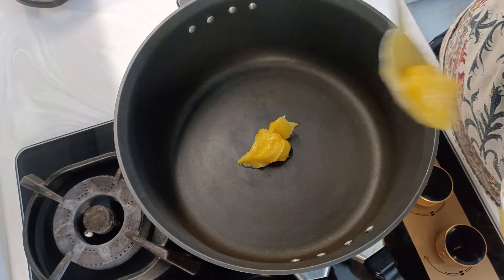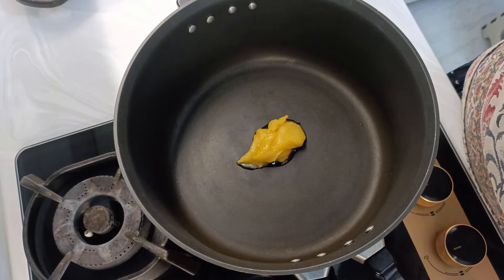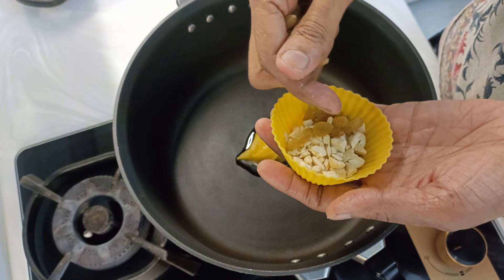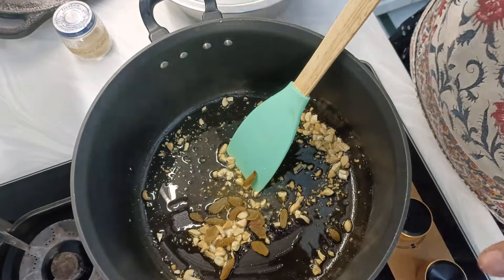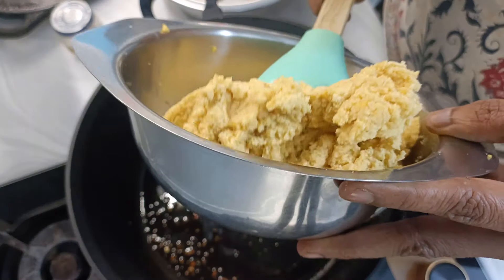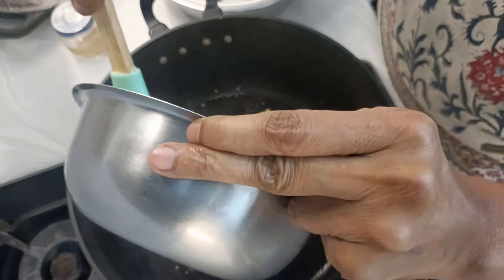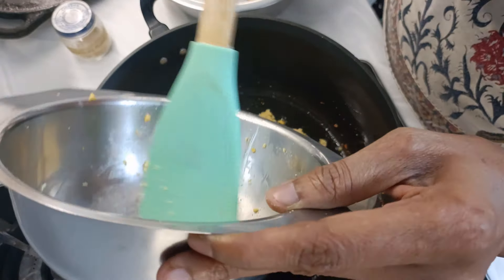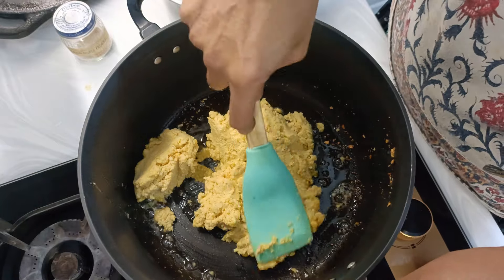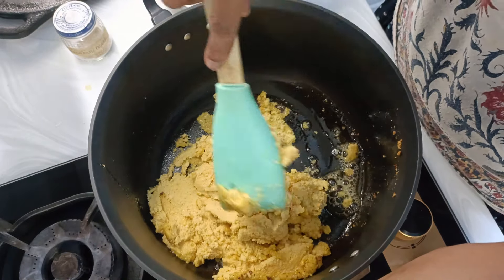One to one and a half tablespoon of ghee. I have taken dry fruits here — this is optional, if you want to add them in the laddu you can. And add the dal.